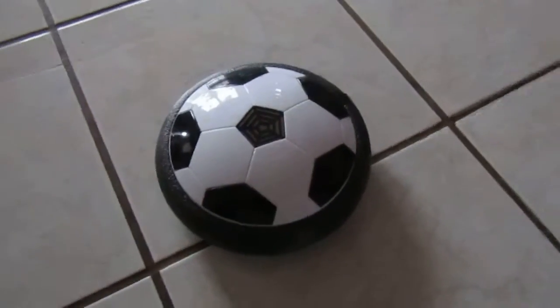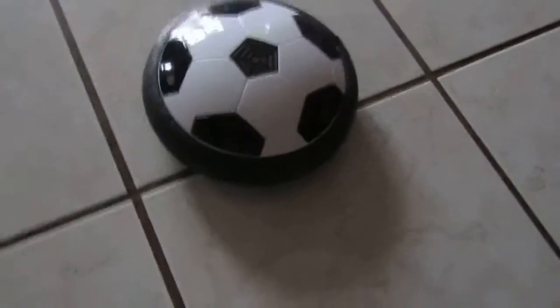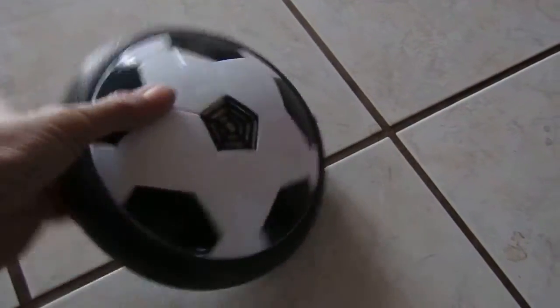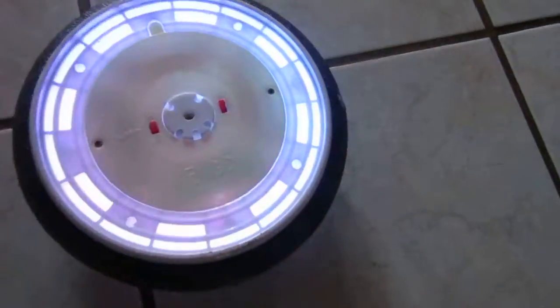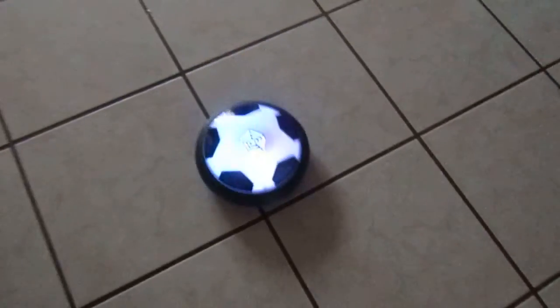Today I'm reviewing my kids' hover ball, and this is actually pretty neat. It does require four AA batteries. On the bottom it has a switch for the lights and a switch for the air. If you listen, you can actually hear the air. Turn it over and see how it'll move on its own.